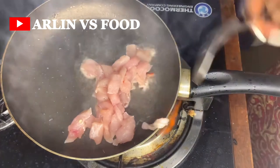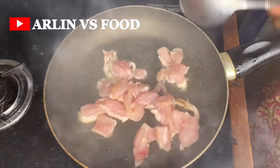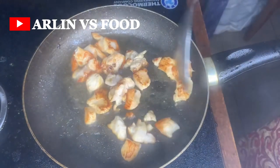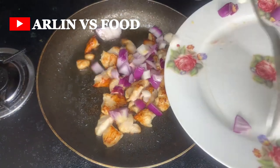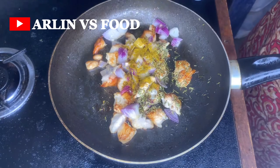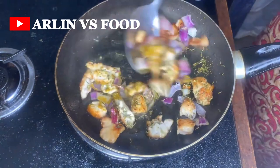I drained some of the oil and put in the chicken breast. The only thing I added was a bit of salt to give it some taste. Fry until golden brown — golden brown is always the goal. Once it's golden brown, add in some diced onions, thyme, and curry powder, give it a really nice mix, and allow it to fry.